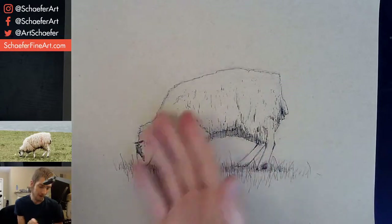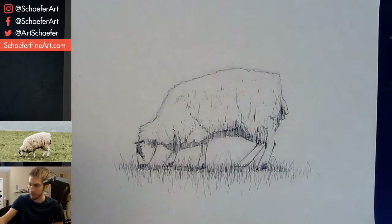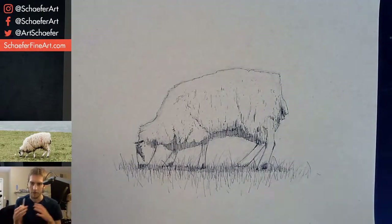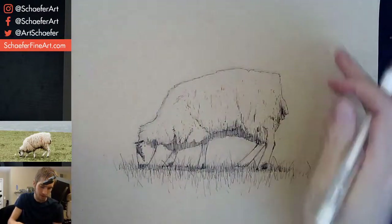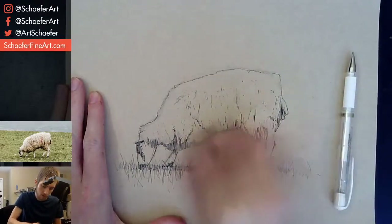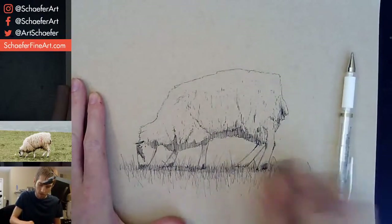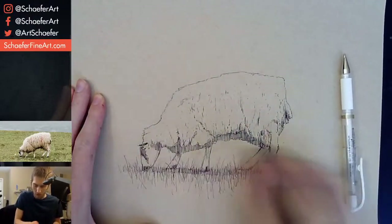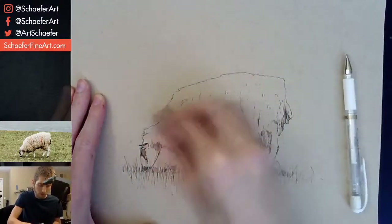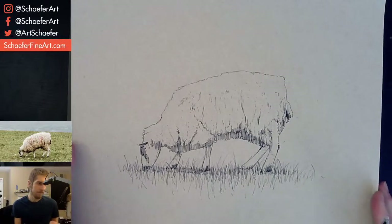I don't know if I should add white to this — it is pretty bright up here, but there's not sunlight in this scene. I guess it just needs a little bit of highlights. Let me get rid of some of these pencil marks — it's a little distracting for me. I think it's looking pretty good so far. Hopefully this white ink will be okay — I feel like it might be too harsh for this one, but I'm going to go for it anyway. Because why not?